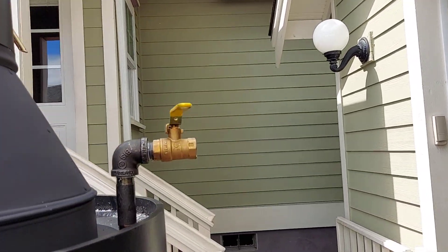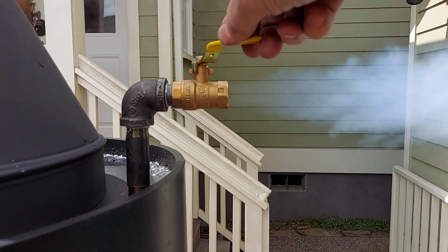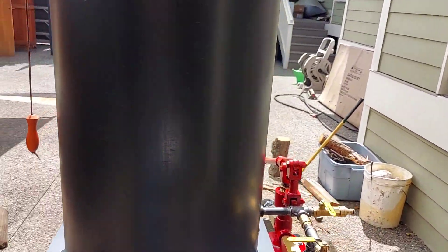Engine out is out here — half inch. You hook your hose up or pipe up to that, and away you go.